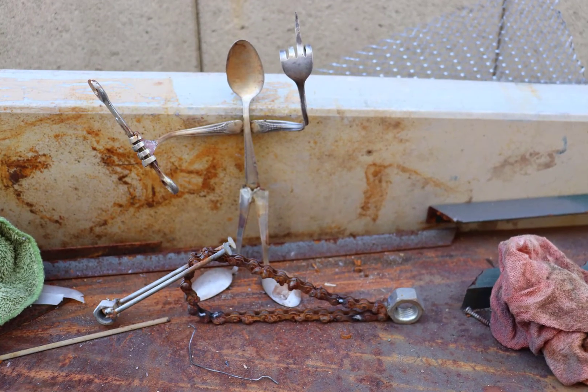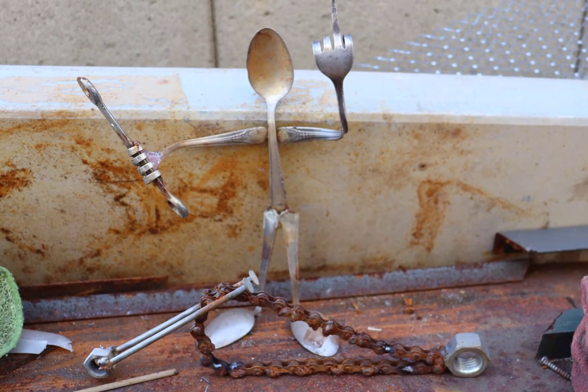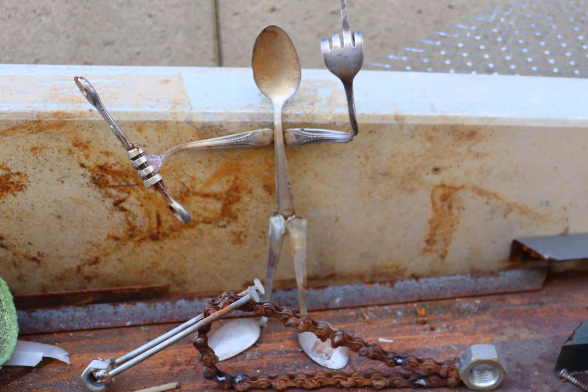Do you guys remember when I made this two years ago? The pissed off mechanic and his motorcycle. He has been on this table ever since.